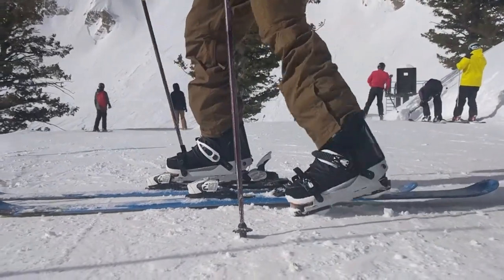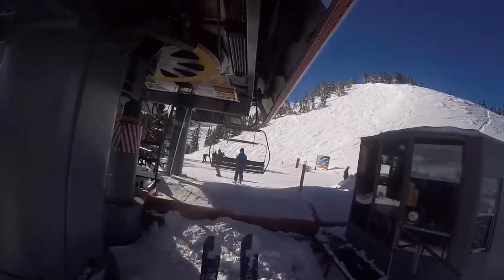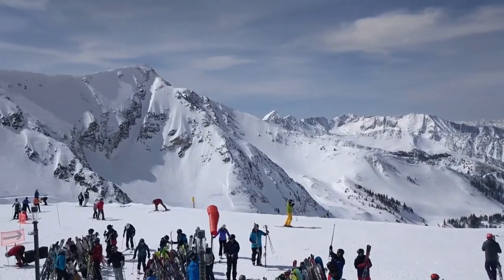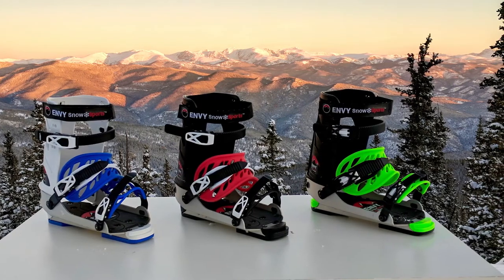The Envy Ski Frame is going to change the way consumers ski — from kids beginning to ski, crossover skiers and snowboarders, all the way through people that have been skiing for over 50 years. Buy your pair of ski frames today and be the envy of the mountain.